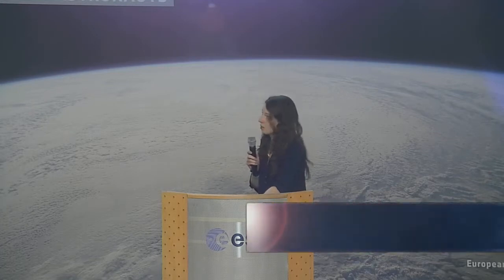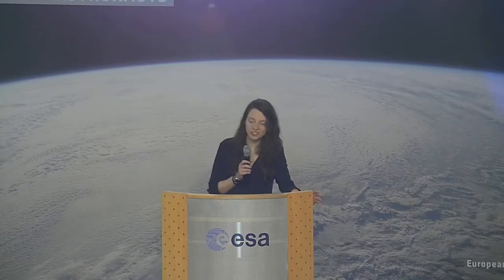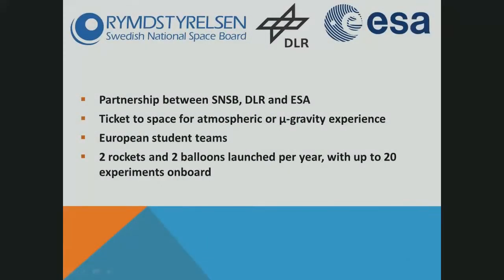Basically, it's a partnership between SNSB, the Swedish National Space Board, DLR, the German agency, and ESA, that allows European university students to launch an atmospheric or microgravity experiment aboard a sounding rocket or a balloon. There are usually two rocket launches and two balloon campaigns per year, sending up to 20 student experiments.